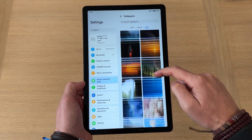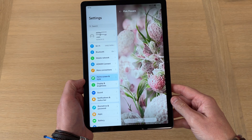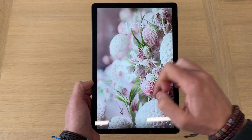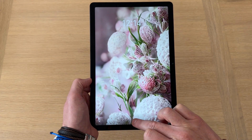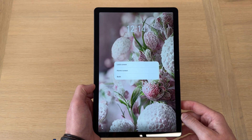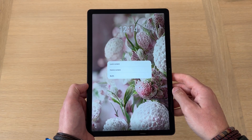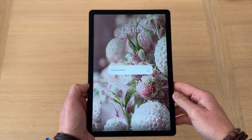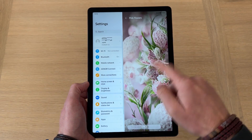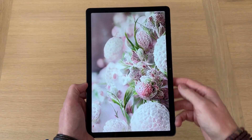Once you've chosen your wallpaper — for me let's go with this one — it'll give you a little preview. Just click Download; it takes seconds. Press Apply and it gives you a preview of what it'll look like on your home screen, with the option to blur it if you want. You can go back if you clicked by mistake, or select to apply it. It'll give you the option to use it just as your lock screen, just as your home screen, or both. I'm going to tap Both, and then it takes a second or two to apply. Swipe away and there is your wallpaper, on your home screen and lock screen as well.